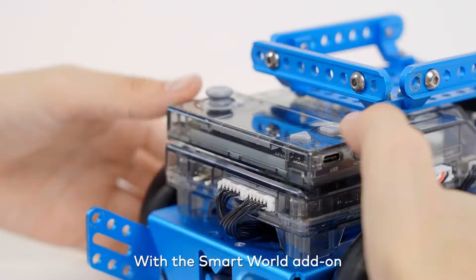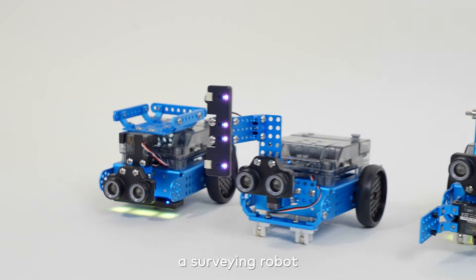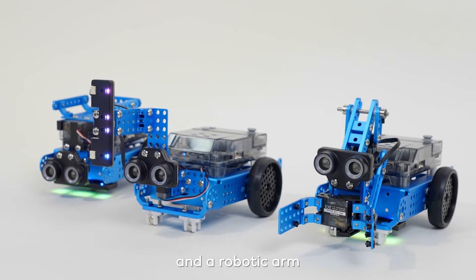With the Smart World add-on, students can transform MBot2 into a robotic carrier, a surveying robot, and a robotic arm.